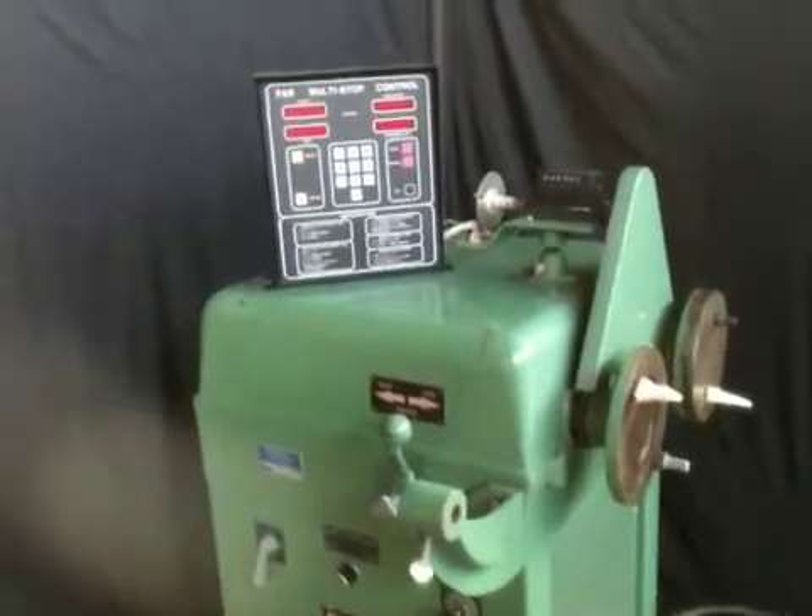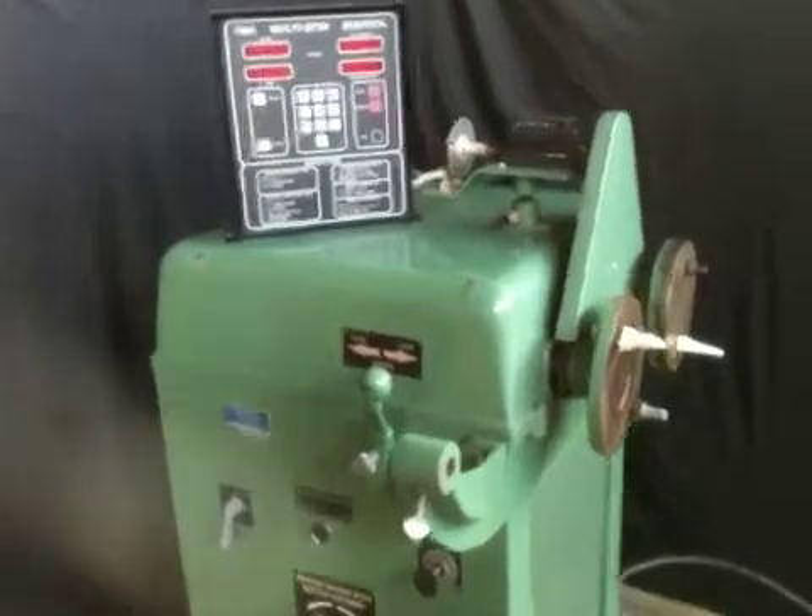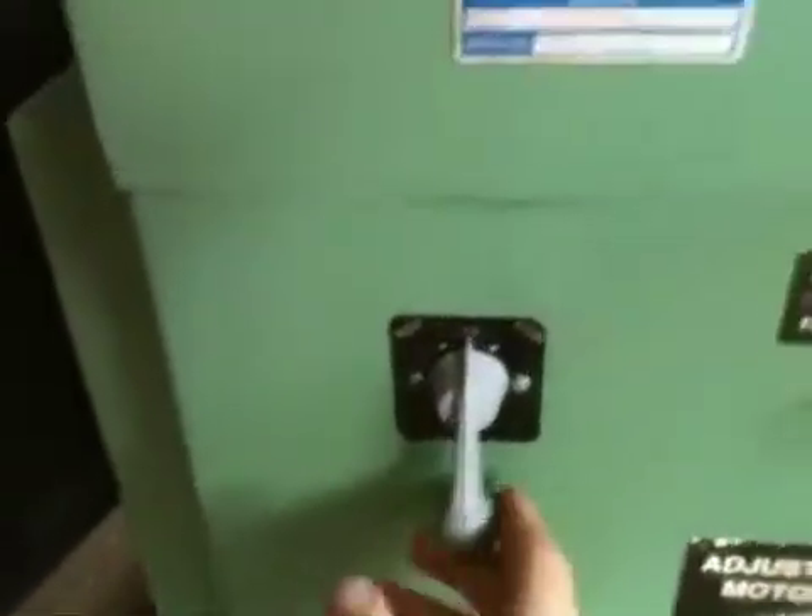Here we are testing the Potter Rayfield multi-stop motor winding stand. So we'll come down here and turn the motor on.